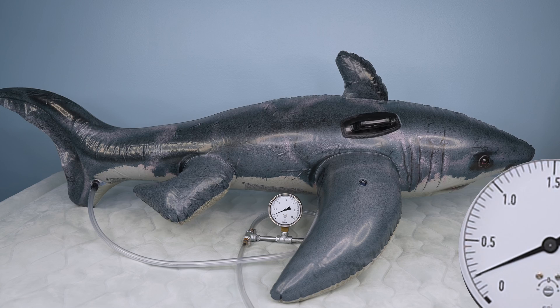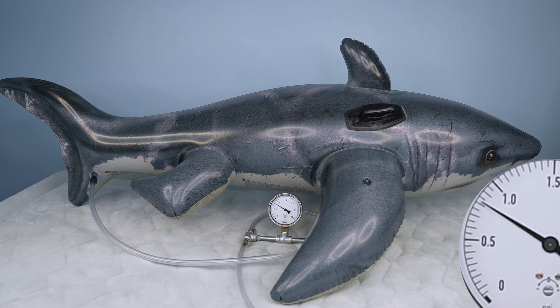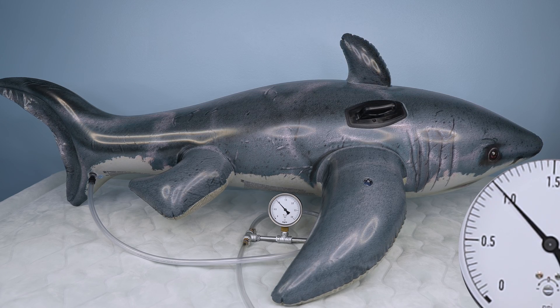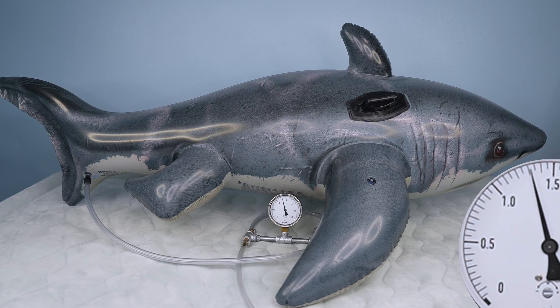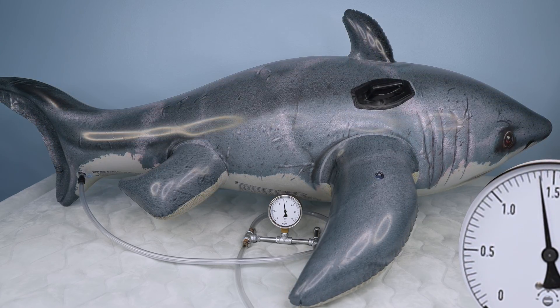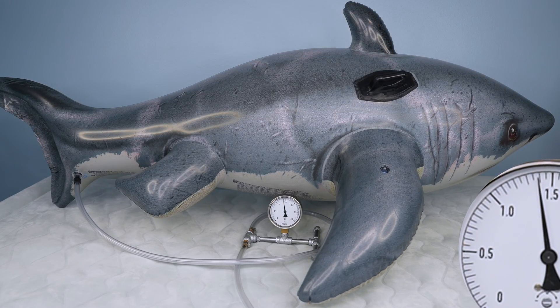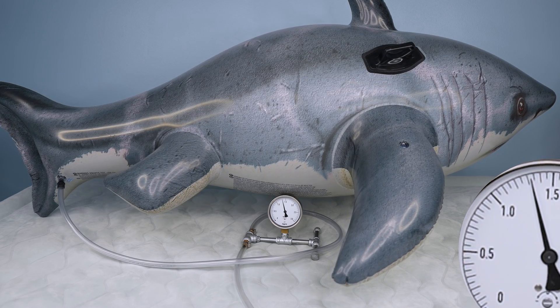Now that we know how toys behave at normal pressures, how much pressure can they take? Here I over-inflate an Intex Great White Shark Ride-On. As can be seen, the pressure goes up quickly at first, but the increase starts to slow even though the toy continues to stretch. The pressure can sometimes even start to decrease as the toy stretches more rapidly — that is a sign that the toy is about to burst.